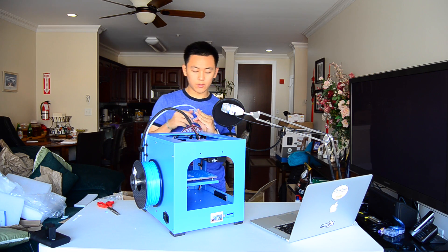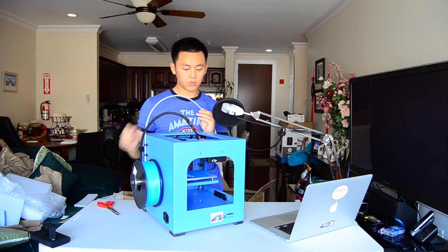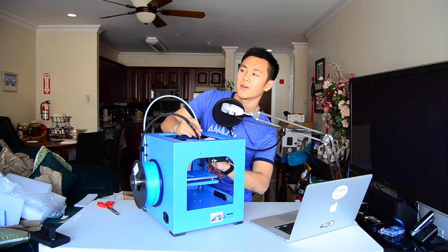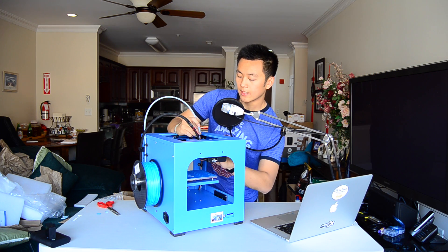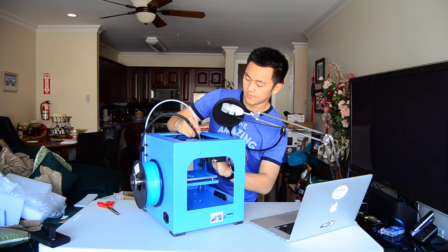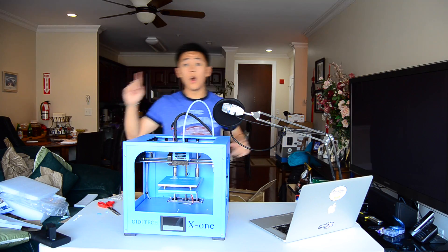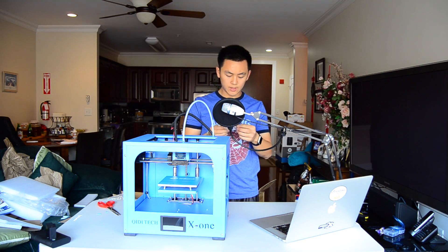Just to make sure it goes clean into the extruder head. You can feel it sink into the printer, and then when I release this, the teeth sink into the filament, which is a good sign. There we go — perfect. Before I turn anything on, there are also handles that I'm supposed to install.